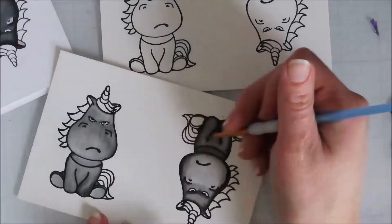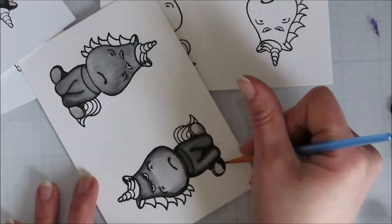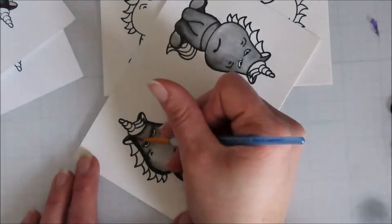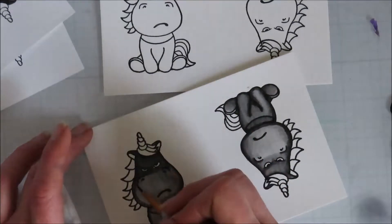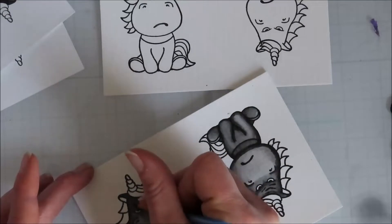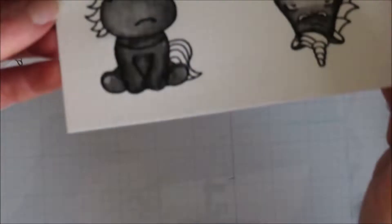Going over with my first layer, just laying down some color. Going back in with the second layer, laying down my shadows. I kind of knew what I wanted because I had done a bunch of these on some Express It cardstock and painted them with my Ohuhus and my Natural Blacks. So I kind of knew where I wanted my shading and how I wanted them to look, and that helped when I went in with the watercolor.